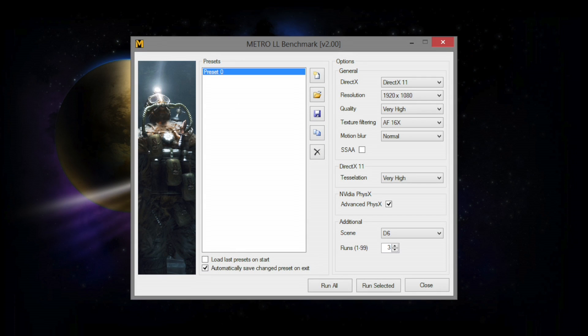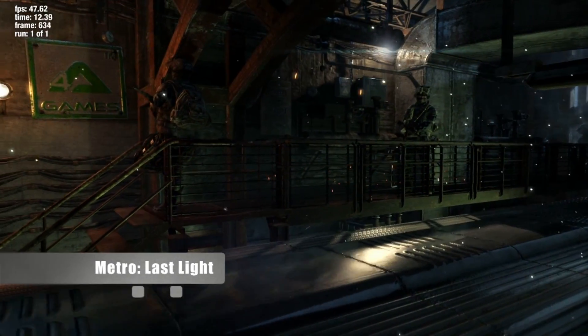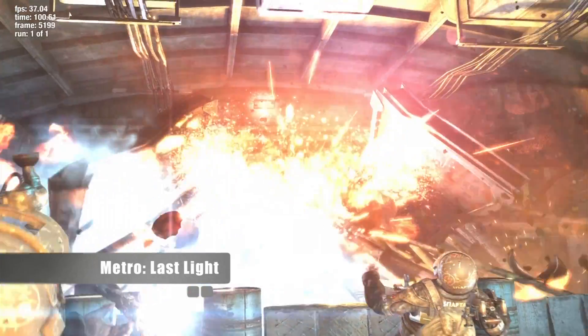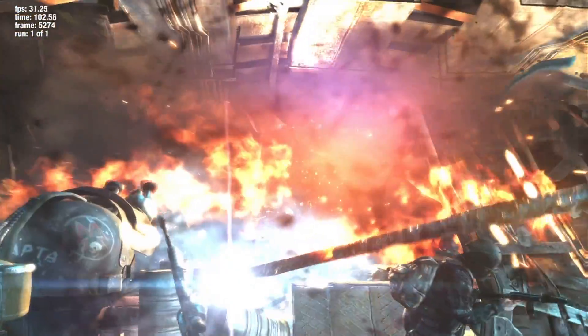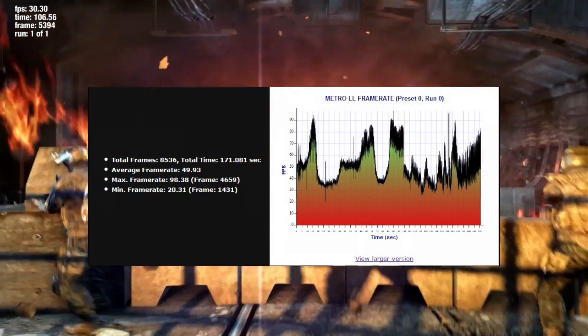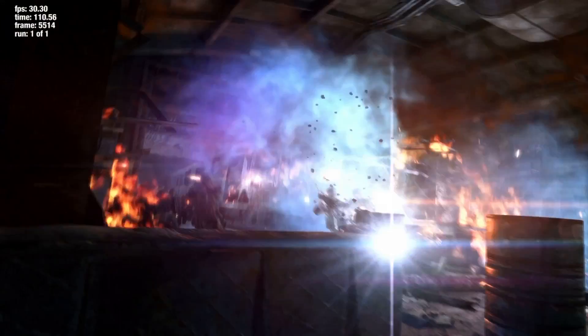So now let's take a look at some performance. I'm going to run the Metro Last Light benchmark with all settings maxed, including advanced physics. With these settings, the EVGA GeForce GTX 780 was able to maintain nearly 50 frames per second. This is a great result for what is one of the most stressful benchmarks today.